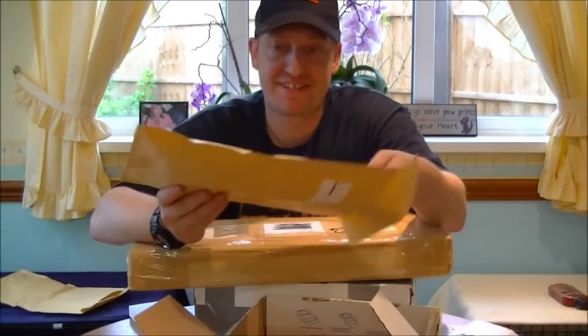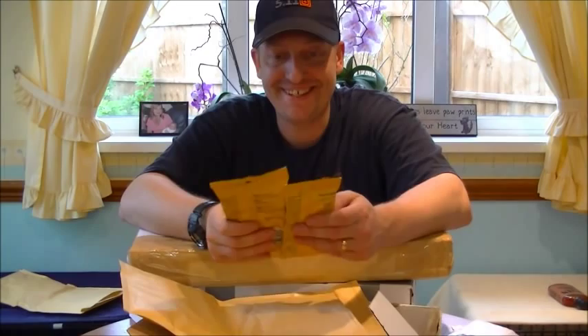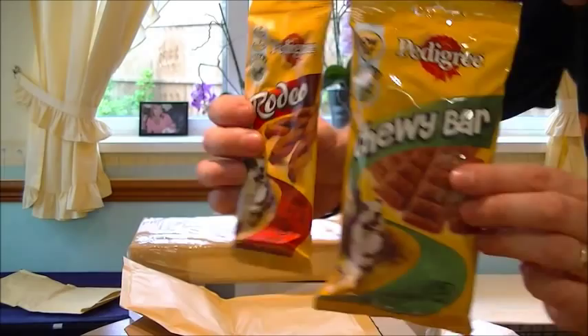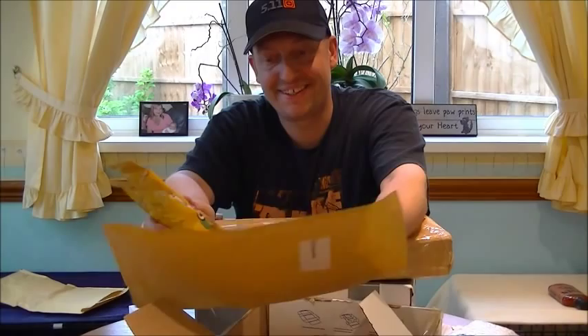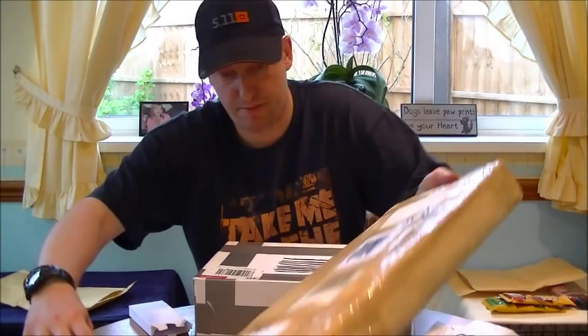This box is like a bloody TARDIS - I can't believe this. There's something for the doggies too - look at that, thinking of everything. Ellie's going to love those on holiday. Oh bless him mate, what a lovely guy. The box is empty at last - I never thought we'd get to the bottom of it.